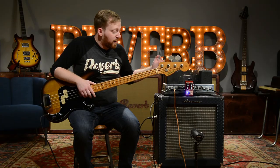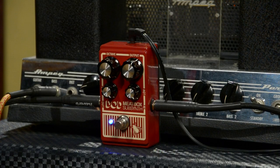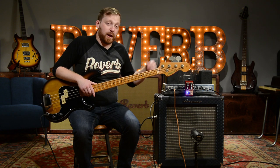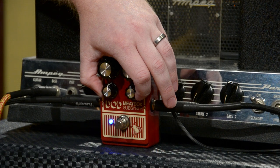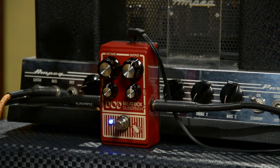Let's take a quick second to talk about the sub and low knobs. These are boost and cut filters, again around 60 and 30 Hz. You can take that sub-octave out and just use it as a bass boost, but it really shines when you have that octave cranked. We're going to take them down a little bit just so you can hear the difference, and also roll back the sub-octave so we can get some of that clean bass signal blended back into the signal.